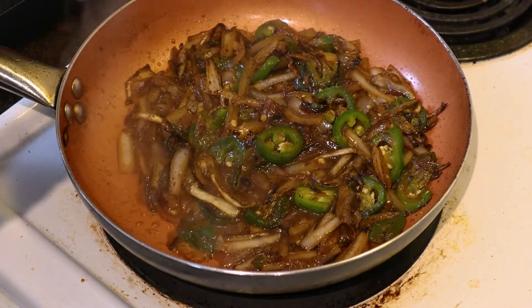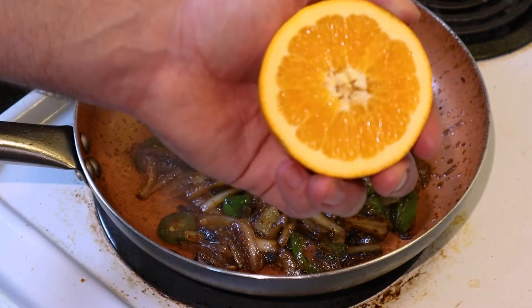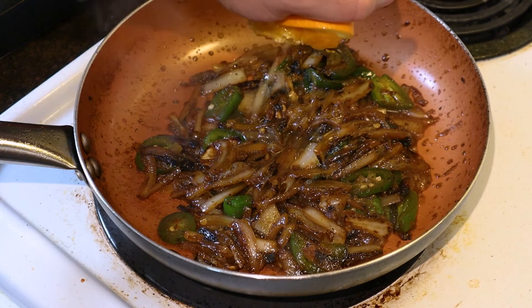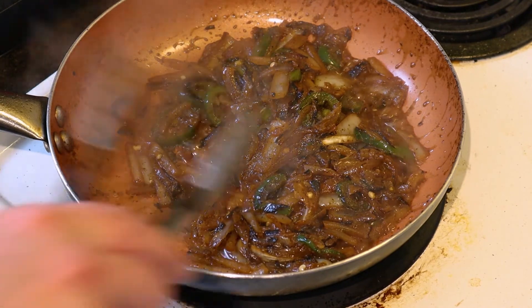Now for our secret ingredient to deglaze: I'm using Bear Bottle Hella Jalapeño Jalapeño Lager. Bear Bottle is a local company out of San Francisco — just a delicious beer. Well, that happened — exploded can all over me. Anyway, cheers. We're gonna cook this down just until the liquid evaporates. It's almost gone, so now we're gonna add the juice of one orange off my tree — super juicy Valencia oranges. Once the orange juice is almost fully evaporated, we can take it off the stove and build our tacos.